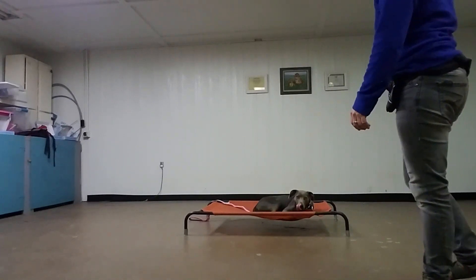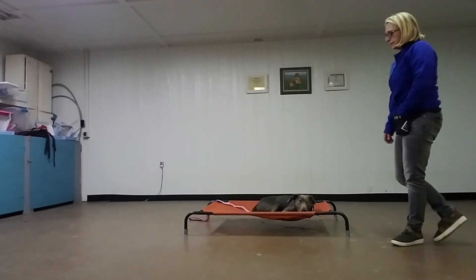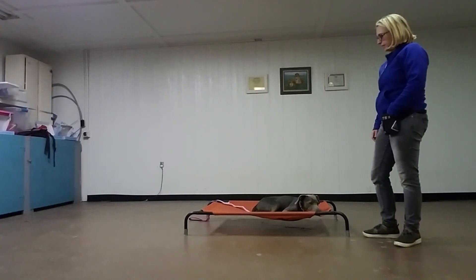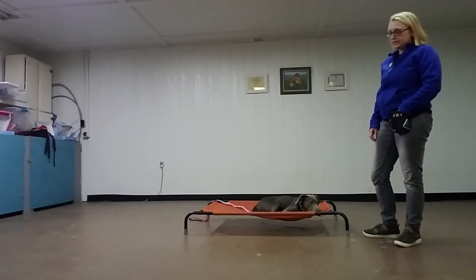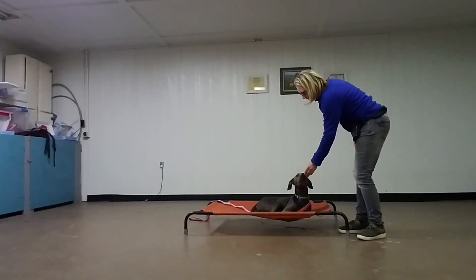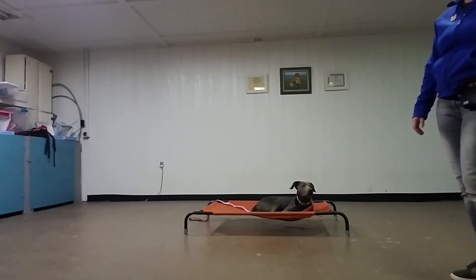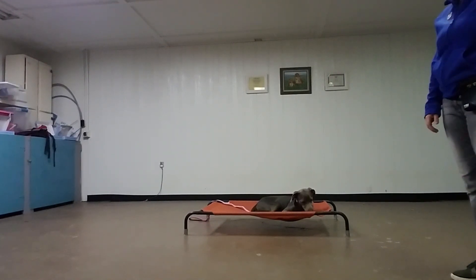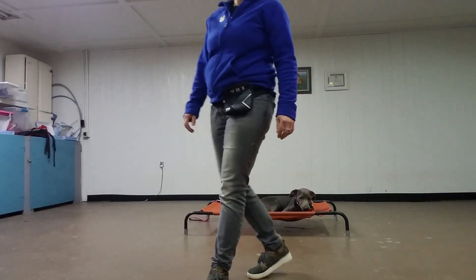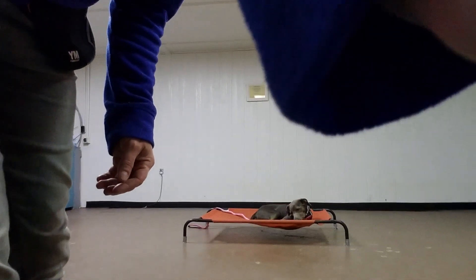So that's what we want to see with Apollo for his stay in place so that you can answer the door without him running out. And he's doing really good at thresholds and his walk is really nice as well. Good job, buddy. The more we practice this, the stronger this will get over time, as well as with distractions. So that's what we'll be working on. See you Friday. Bye-bye.